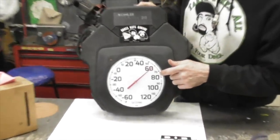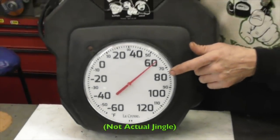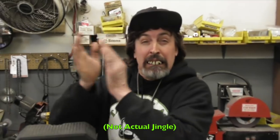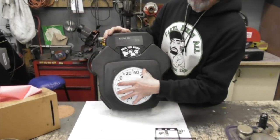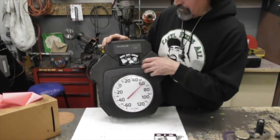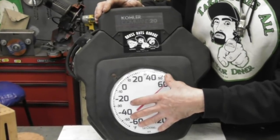I bought one of these temperature gauges at Menards — you know Menards, you save big money when you shop Menards. So I measured this and I measured the blower housing to make sure it was gonna fit before I went to Menards.